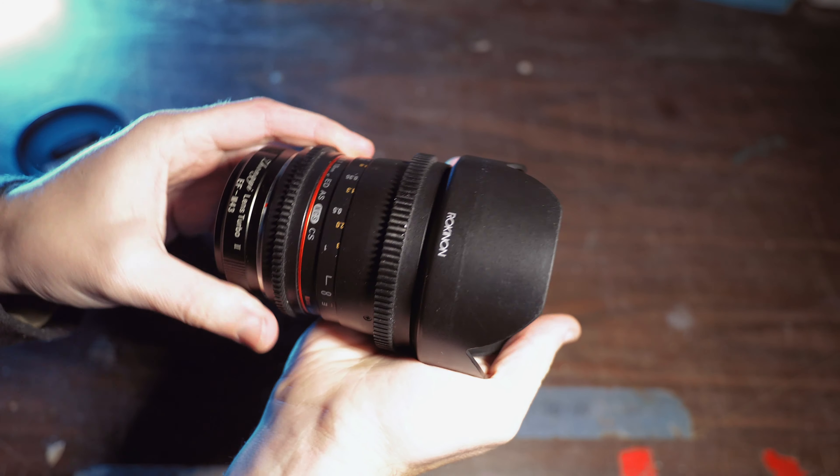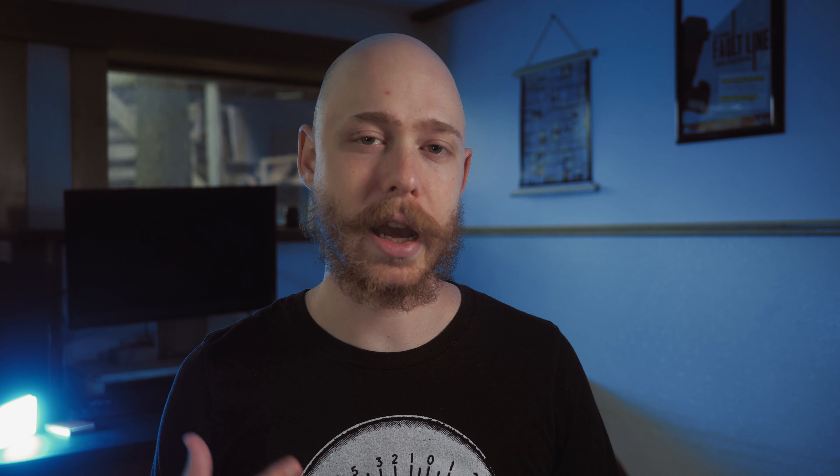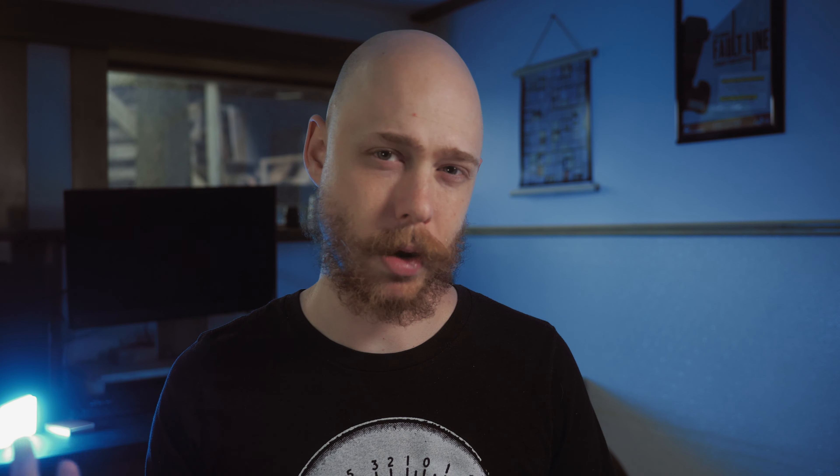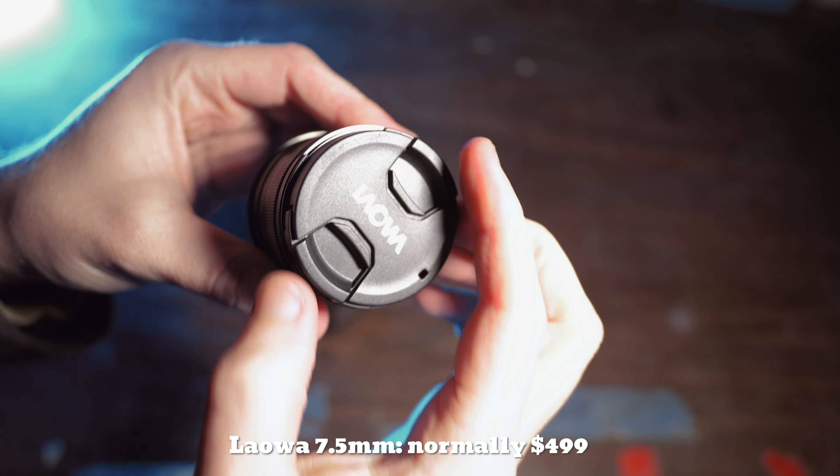One big downside is that front glass element. It protrudes so far and has a built-in hood that prevents any kind of filter. It has a cool lens cap that's made of plastic — in fact, the whole thing is pretty much made of plastic with some rubber, although it's all based on a metal Canon EF mount.